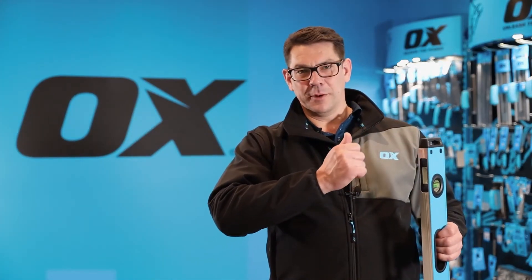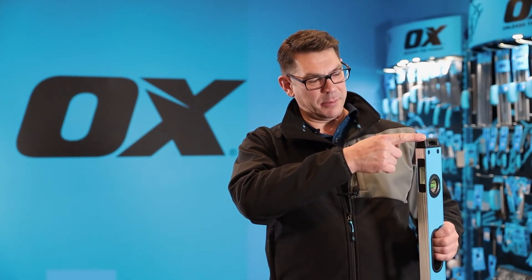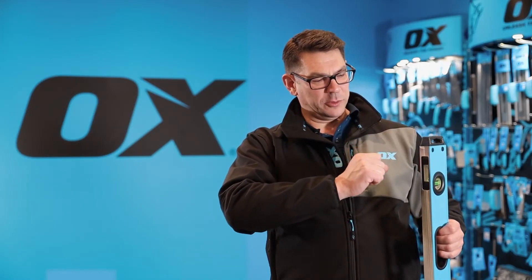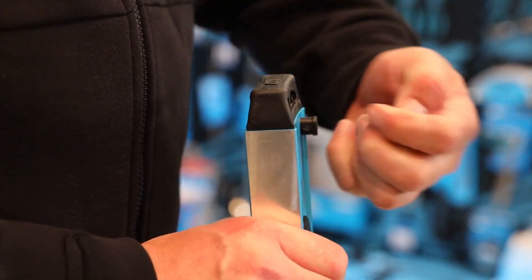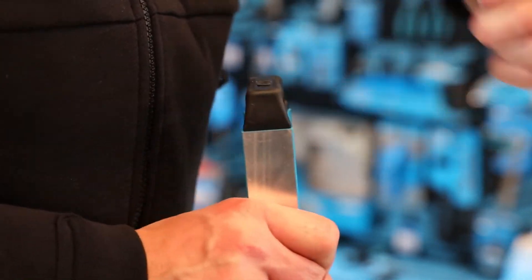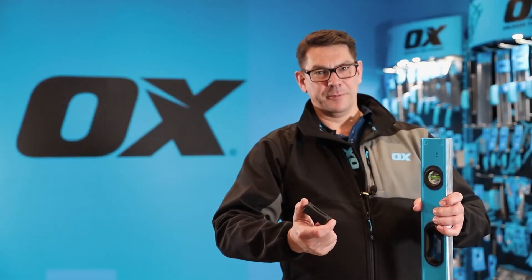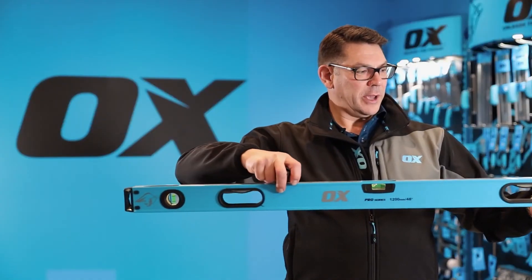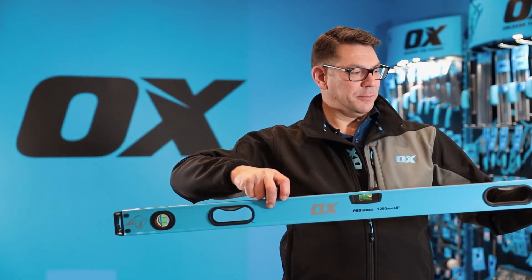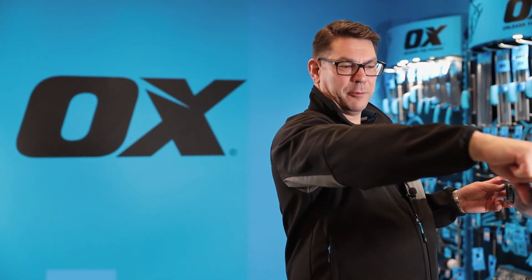If you need to go through an internal corner, you have an issue with all levels in that you don't have a continuous straight edge to the end of the cap. With the Ox level you can remove the end cap by pressing on the smaller side of these two pegs and pressing them right through. Once they're pushed through, you can then remove them and take your end cap off. That enables you to use this nice clean profile to go tight into the corner, then transfer your line onto the second wall and continue your level line around the room.